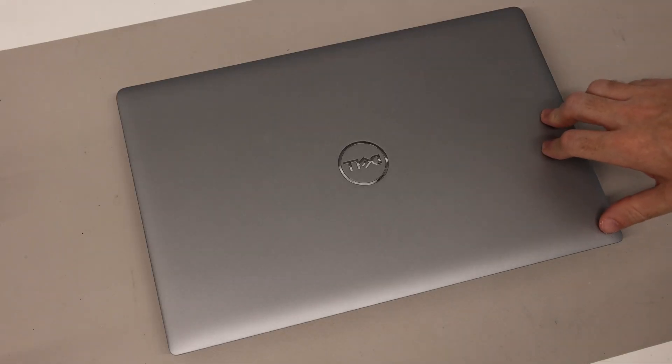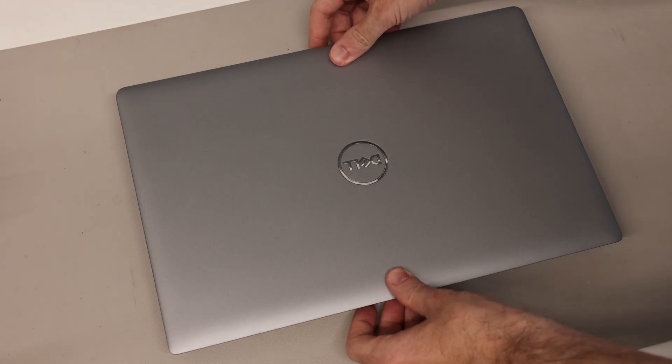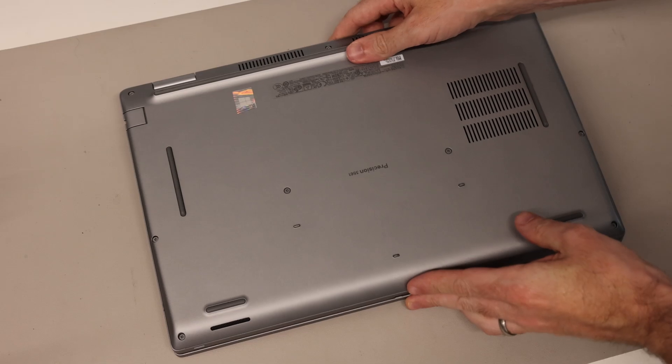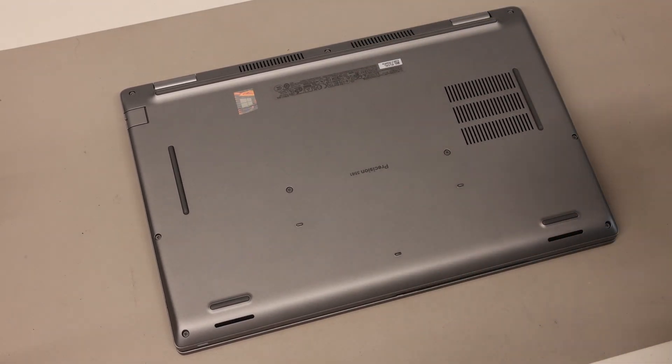Hi, I'm James, and today on the desk we have the Dell Precision 3561 laptop. We're going to be looking at doing some upgrades to the SSD, RAM, and Wi-Fi card, along with how to service the cooler and replace thermal paste.